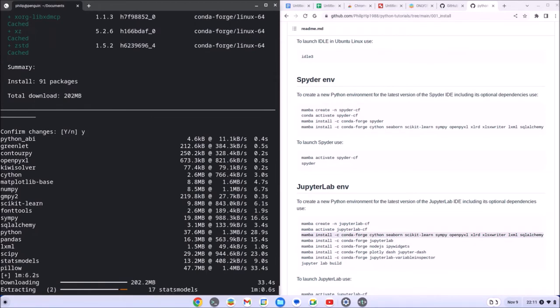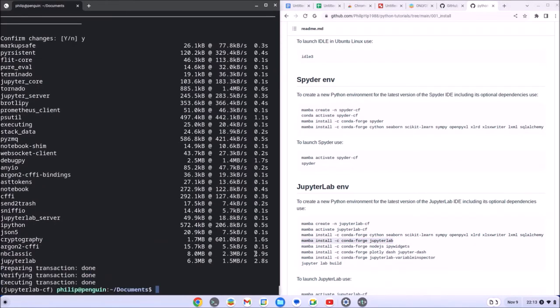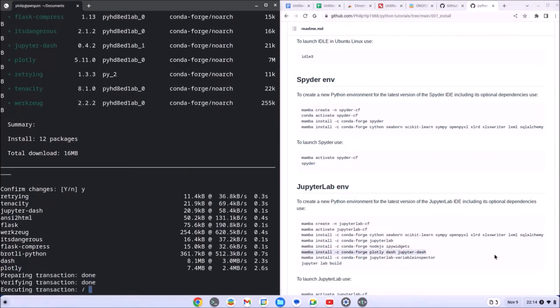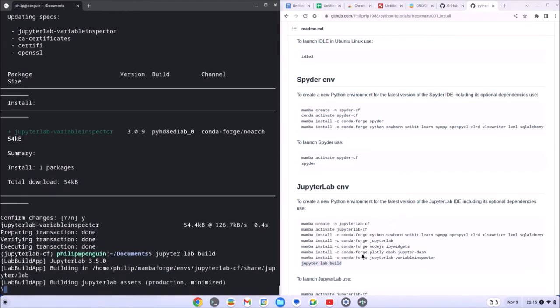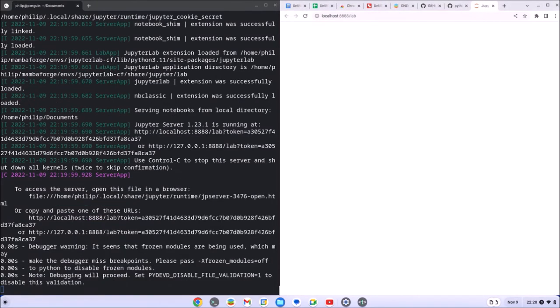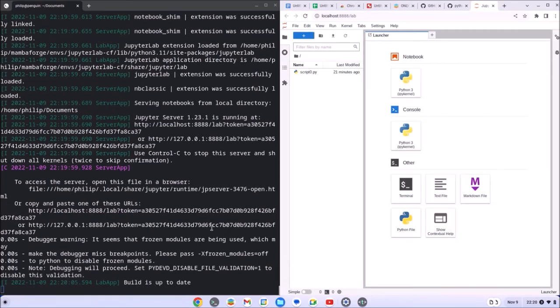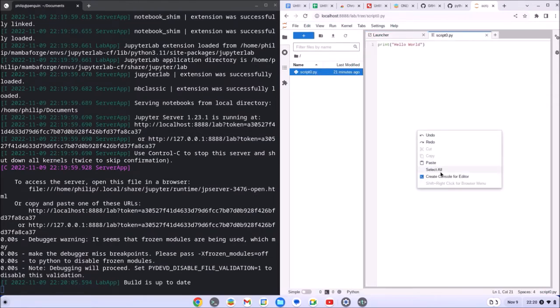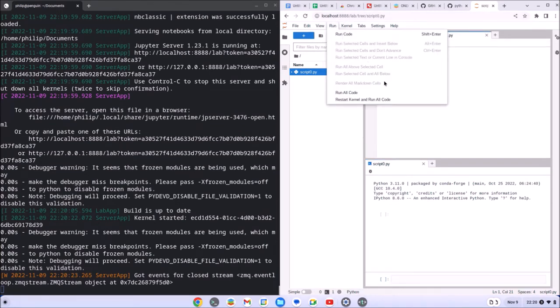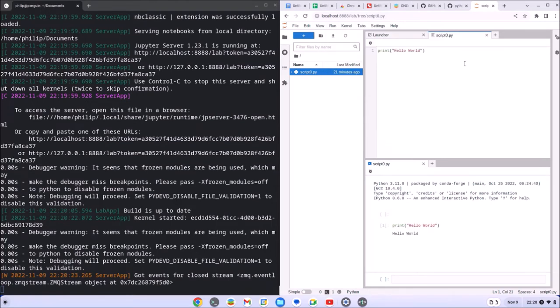So I'm going to go ahead and try JupyterLab. I expect more success with JupyterLab because it's a browser-based IDE, which essentially is going to work with Google Chrome. Google Chrome opens JupyterLab as expected. I can open the script file, create a new console for it, and go ahead and select Run, then Run All Code, and this works as expected.